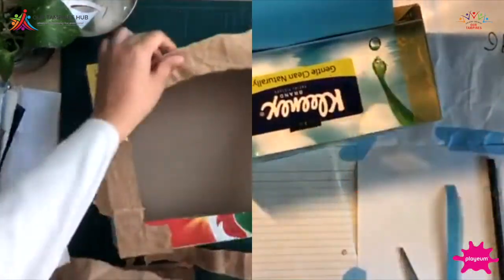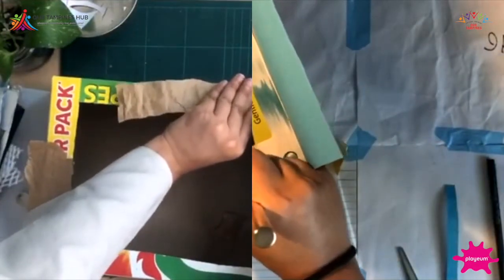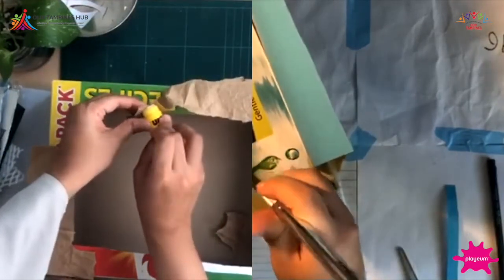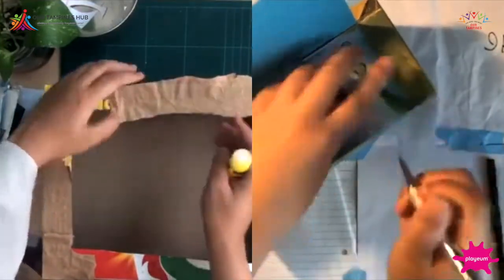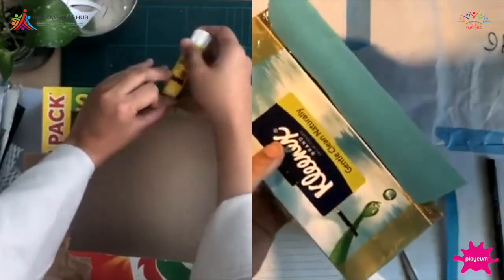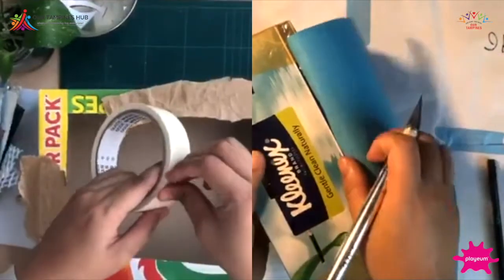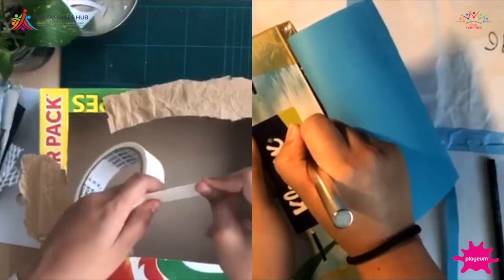Just be careful if you're doing this — ask someone for help if you're not familiar with using a pen knife, as it can be quite sharp. I have something to share: my glue is almost done — I've been crafting so much — so I'll switch over to using tape. I think tape is faster anyway.